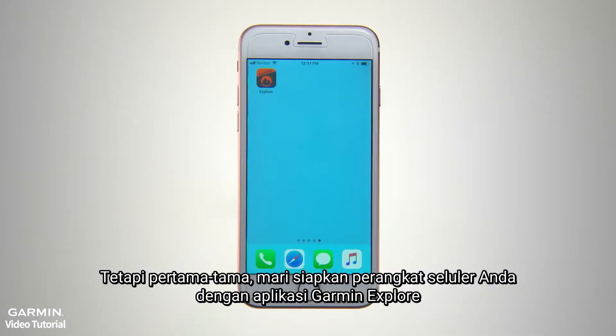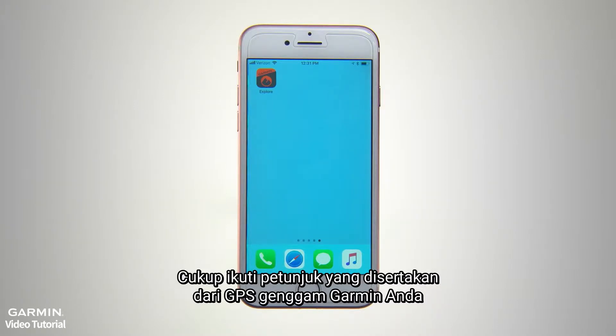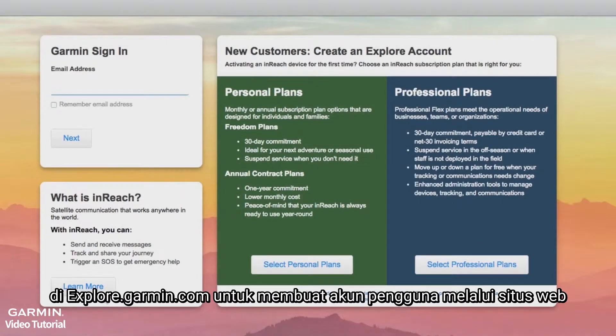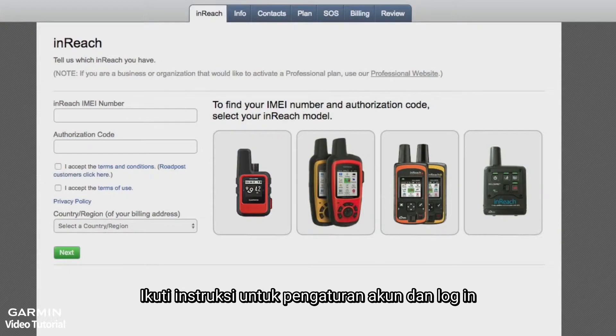But first, let's get your mobile device set up with the Garmin Explore app. If you haven't already set up a Garmin sign-in account, you'll need to create one. Just follow the directions that came with your Garmin GPS handheld or wearable. Some devices may direct you to visit the Explore online portal at explore.garmin.com to create your user account via the website. Follow the instructions to set up your account and log in.